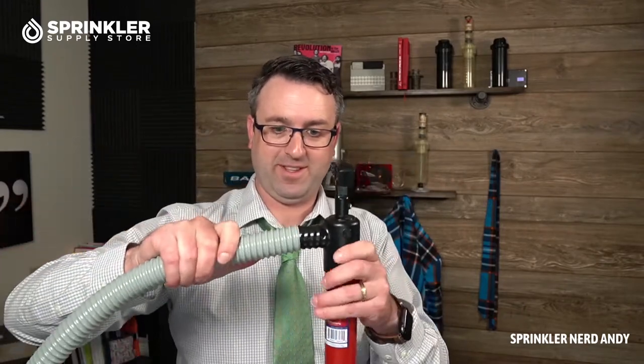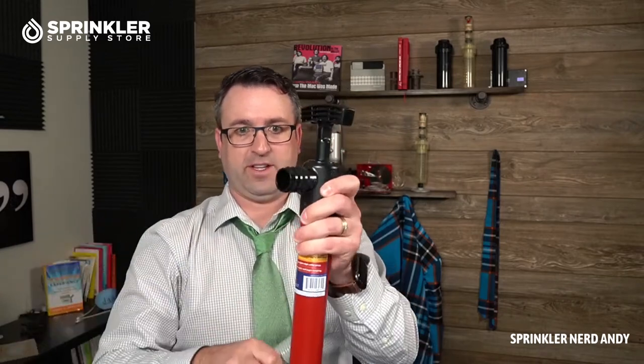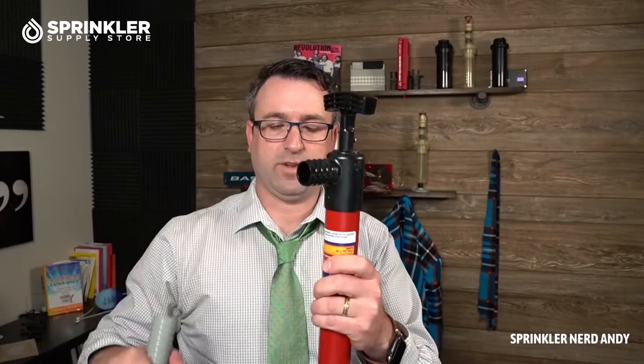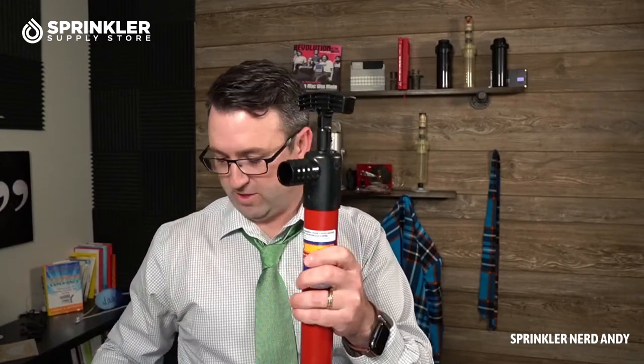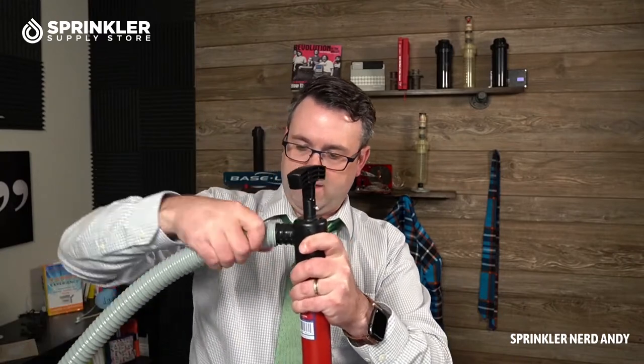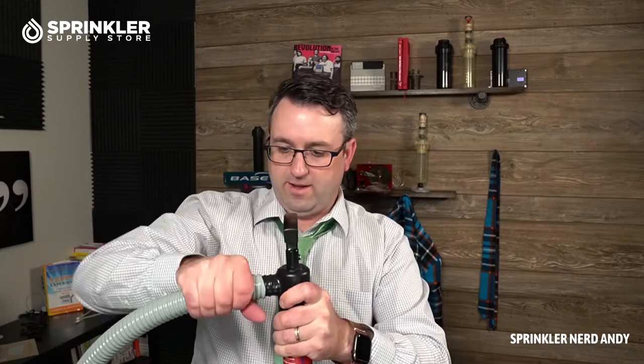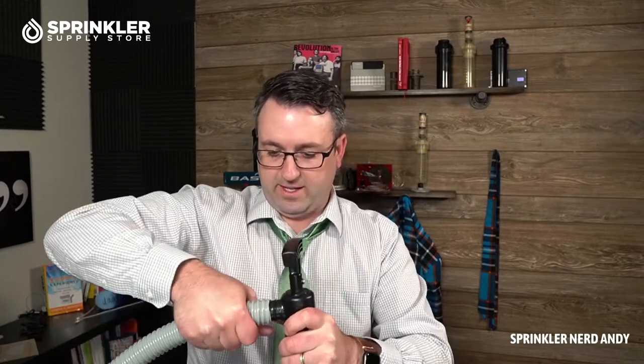This is my first time doing this, so let's just see what happens. The threads on here are swivel, so it looks like you can push this on and then thread it on — and that is going on pretty easy.